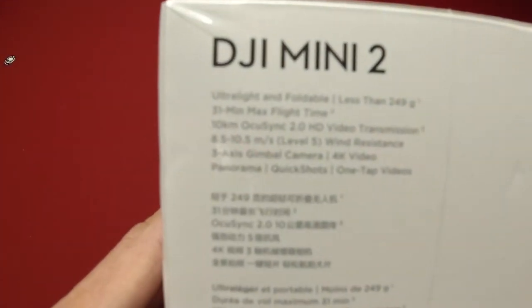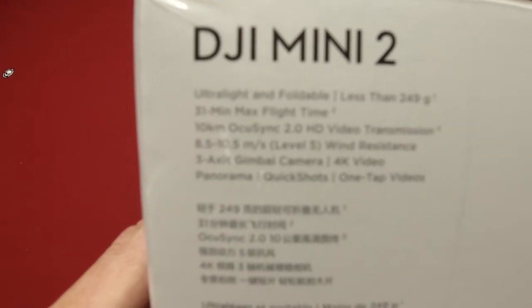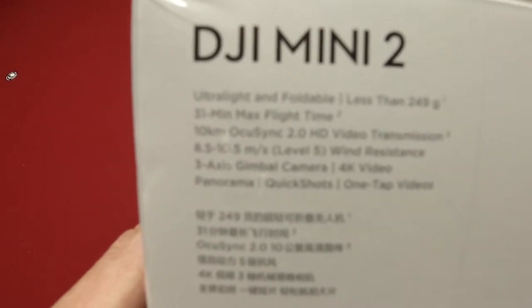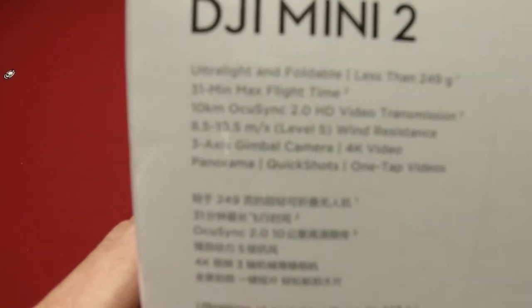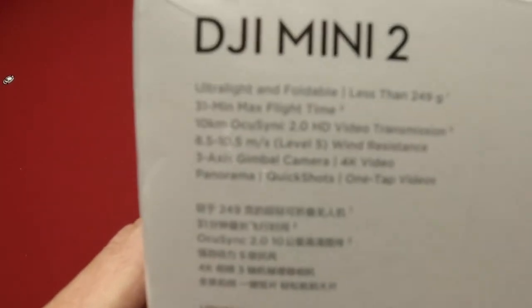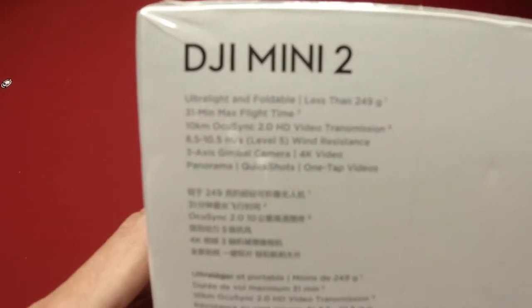This has the ultra light and foldable design with 31 minutes max flight time, 10 kilometers OcuSync 2.0 HD video transmission, level 5 wind resistance, 3-axis gimbal, 4K video, panoramic quick shots, and 1-tap videos.